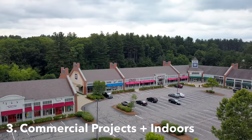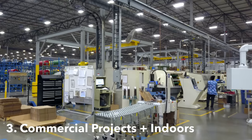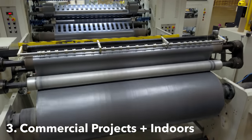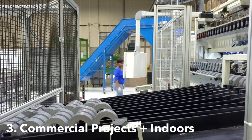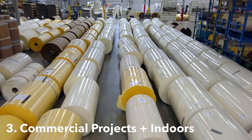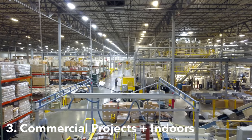Number three: commercial projects. Not only is tripod mode great for capturing storefront locations and the exterior of buildings, but it is excellent for flying indoors as well. Many companies like to showcase the operation of their equipment or machinery at their facilities, or just the interior of a large space, and using tripod mode is perfect for this. It helps give you more control of your drone, stay a safe distance away from walls and other obstacles, while also allowing you to capture smooth cinematic footage.